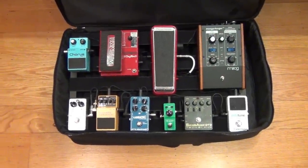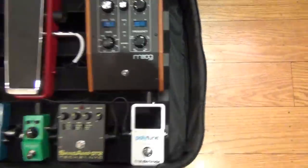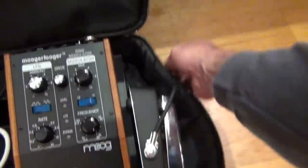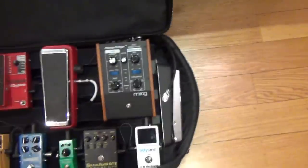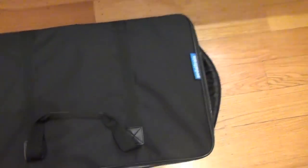Just one more thing — I wanted to show you how it looks in the case. There's a little bit of space on the side here, so I'm just going to keep my wah pedal in there. It'll zip up nicely — kind of hard to do while I'm holding the camera. But yeah, there it is.